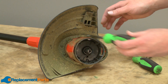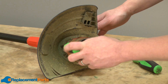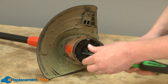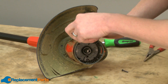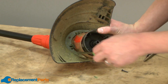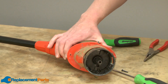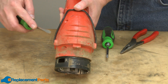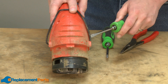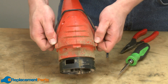Now I'll remove the guard assembly. It's held in place with a single screw and a couple of plastic tabs. To remove the edge guide, I'll pry it back with a screwdriver and then pull it away from the trimmer.